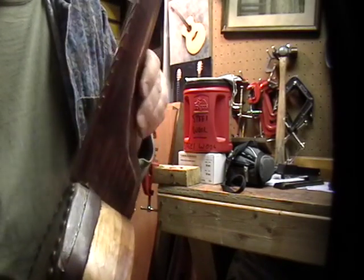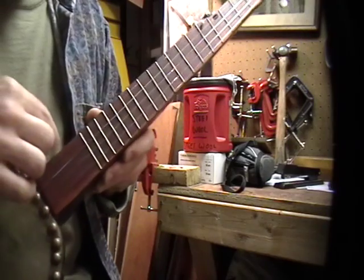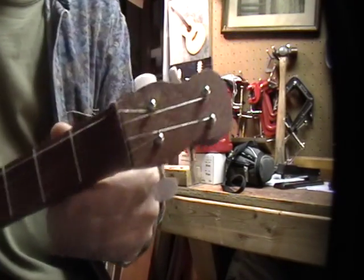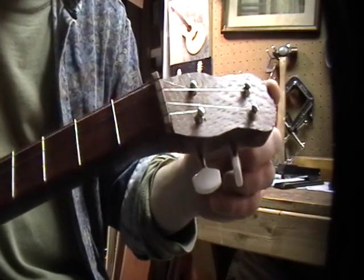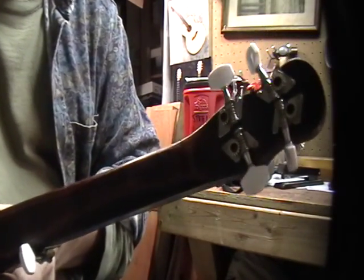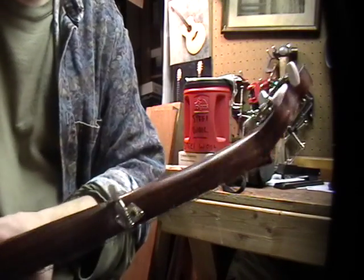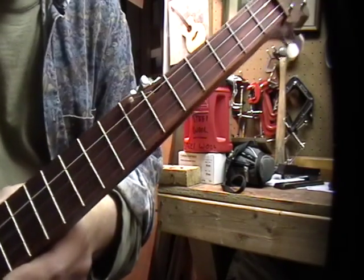The neck is poplar, and the fretboard is paddock. It's got a little peghead with an overlay of Australian lacewood. It's got some cheap tuners on it, which I'm sorry I did, but I inset this fifth-string tuner here instead of using a more expensive fifth-string tuner — I just used a regular guitar tuner.